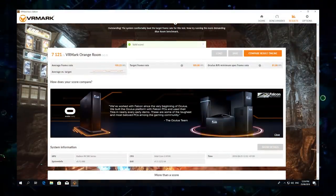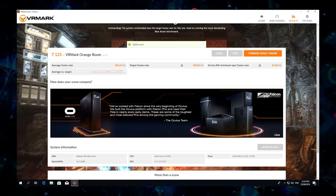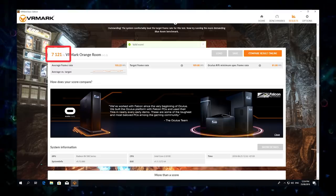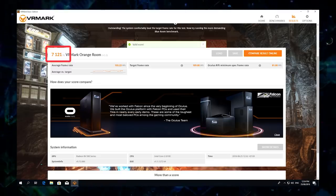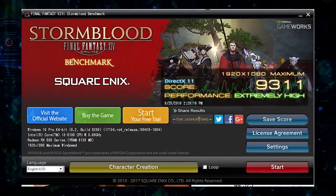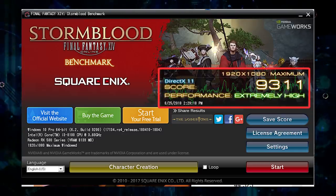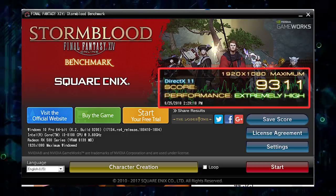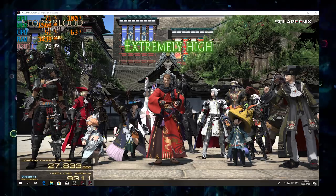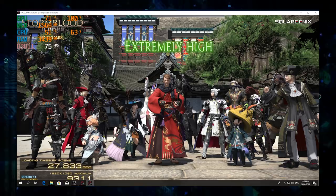Trước khi đi vào các tựa game, mình có sử dụng 2 phần mềm benchmark. Đó chính là VRMark và Final Fantasy 14 Stormblood. Với VRMark, máy đạt được hơn 7000 điểm và được xếp hạng Super — khả năng VR của card RX 580 này hoàn toàn không có gì để bàn. Phần sang Final Fantasy 14 Stormblood, máy được xếp hạng X3B2 với số điểm là 9311 điểm ở chế độ Full HD 1920x1080 và đồ họa ở mức maximum. Đây là một sức mạnh khá đáng nể trong tầm giá 16 triệu đồng trở xuống.